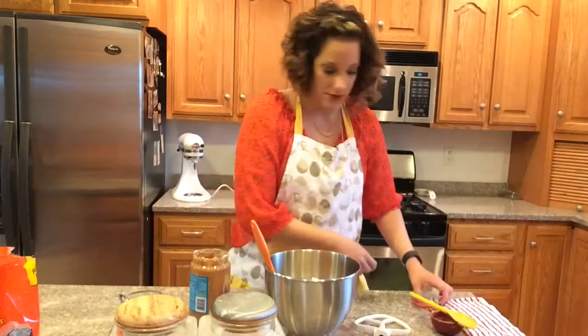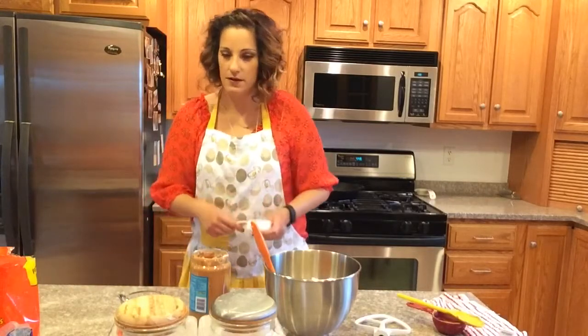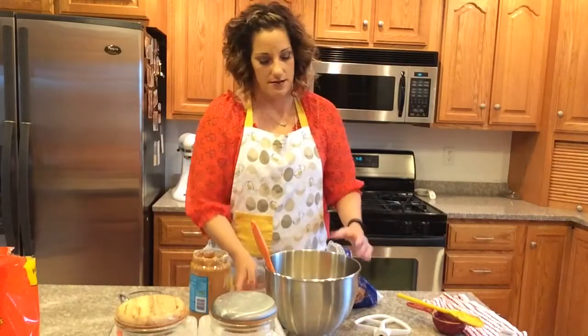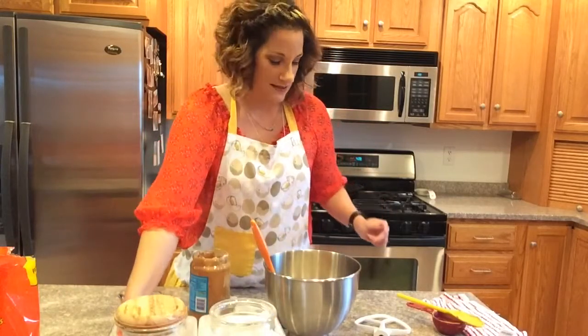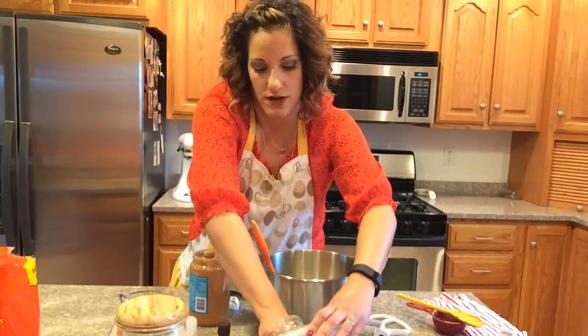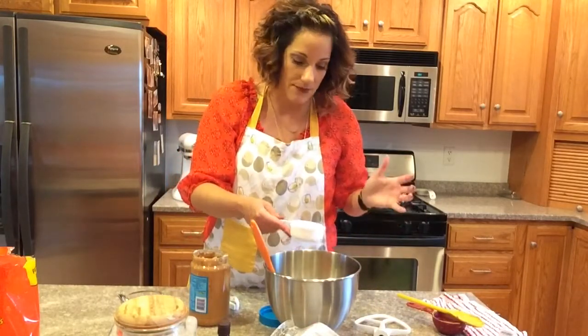Next, I need a half a cup of softened butter — I've already softened it — and a half a cup of brown sugar. I used to be 100% a chocolate lover, and I still am. But my mother-in-law told me her favorite fudge and desserts always involve peanut butter. I never gave it a real try until I had this recipe, and now I'm in love with the combination of peanut butter and chocolate. It's amazing. So, a half a cup of white sugar as well.